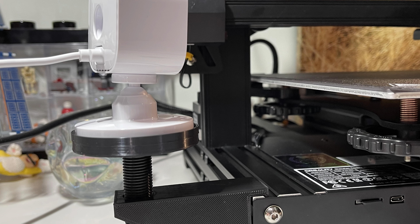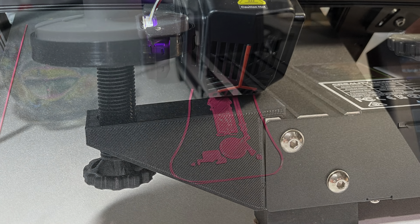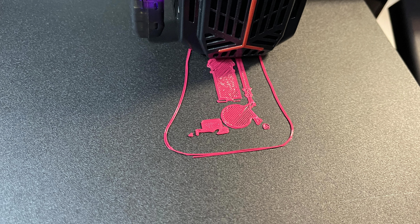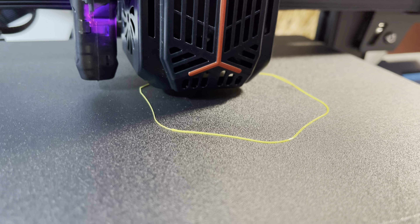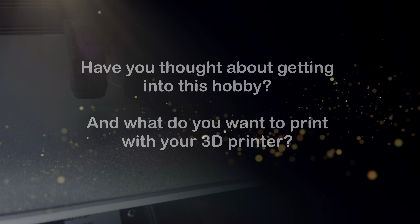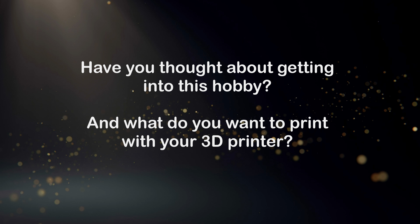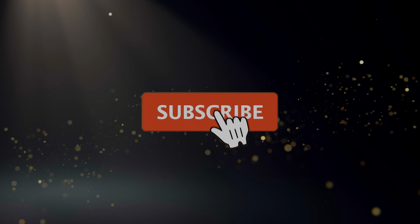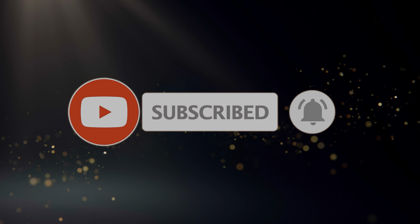So if you ever wanted to try out 3D printing, I believe now is a good time to start. The printers have matured a lot and many of the problems from earlier generations have been solved. I am very happy with my Ender 3 V2 Neo and can recommend this printer if you're thinking about getting one. Have you thought about getting into this hobby and what do you want to print with it? Let me know in the comments. If you enjoyed this video, please consider liking and subscribing to the channel for more tech reviews and games — it really helps me make more content.